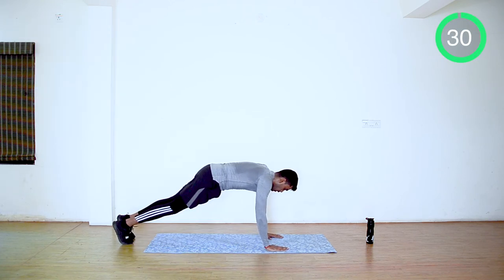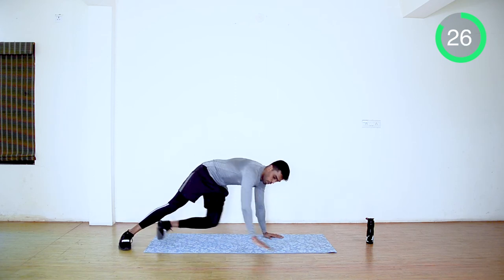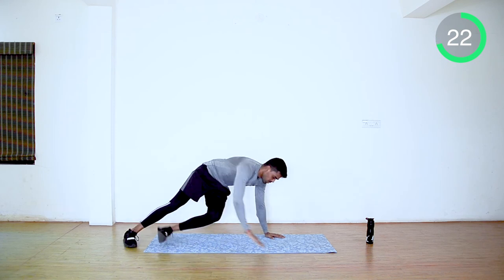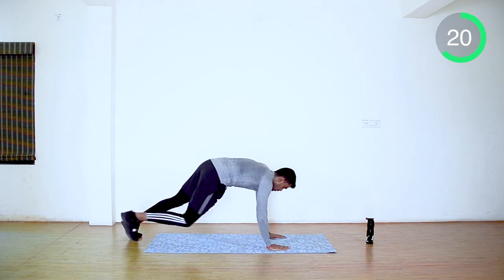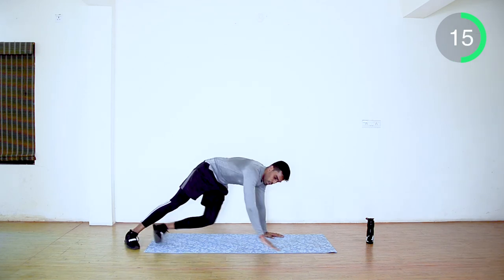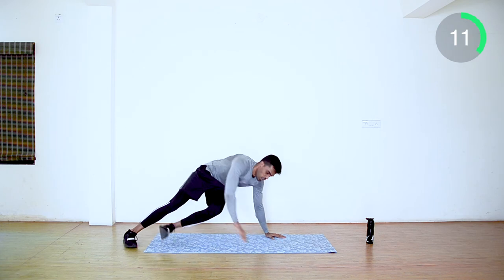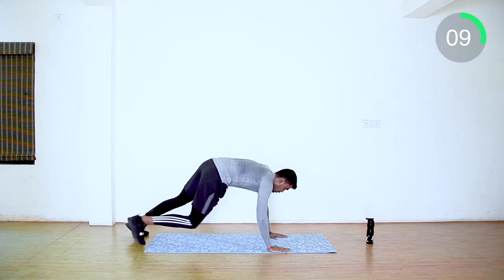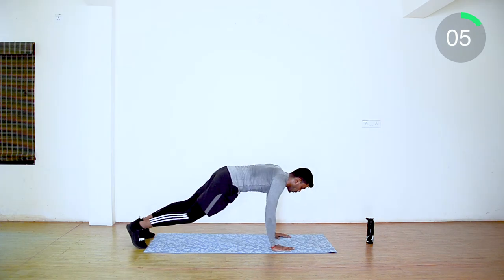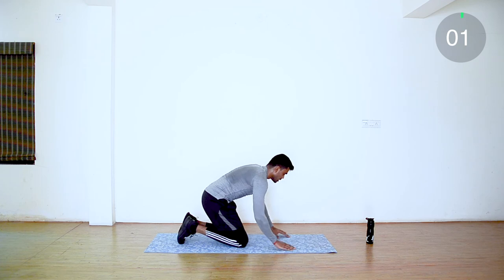Yes, keep moving with the flow. You are doing good. Last 10 seconds. 10 seconds rest.